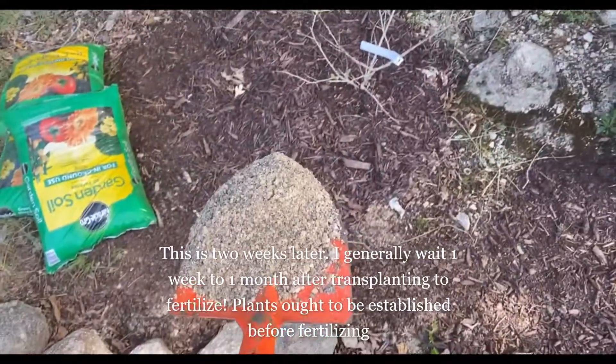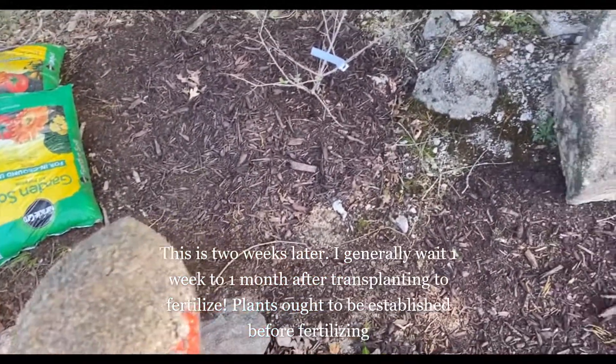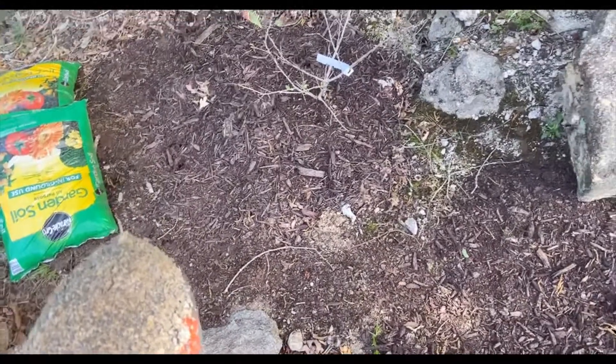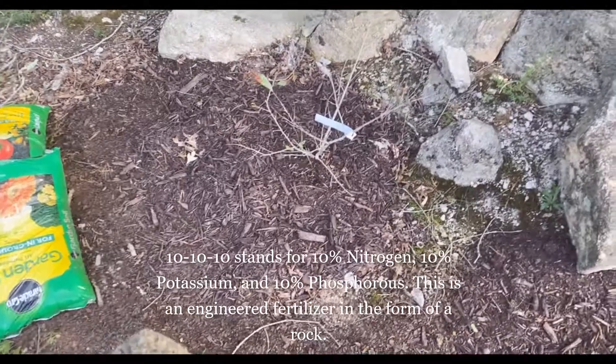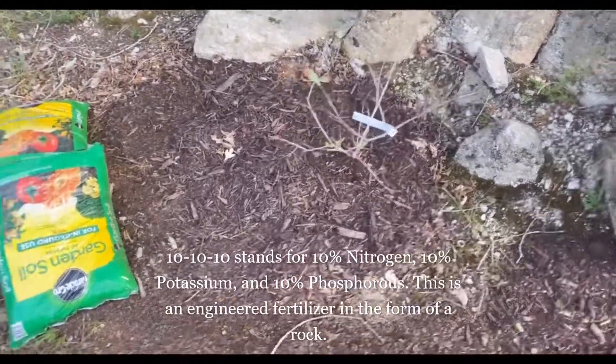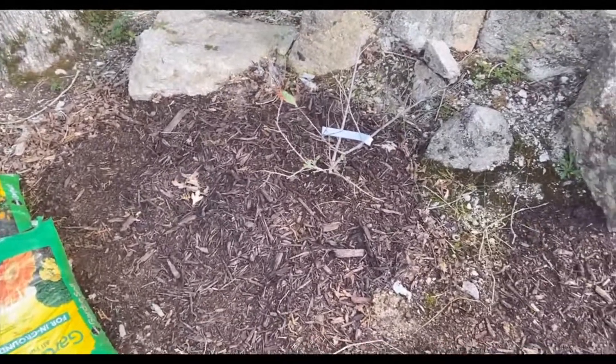I'm going to fertilize my tea bush, and it's not looking good. I've got some 10-10-10 here — this is old 10-10-10 — but we're going to throw it on top anyway and water it in. Hope it rejuvenates it a little bit. I think we messed up the cycle, but we're going to fertilize it, it's getting warmer, and we'll water it in today and hope it starts to do better.